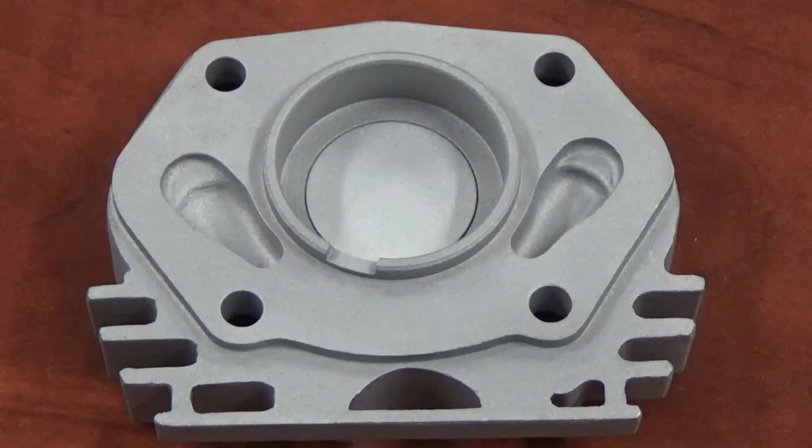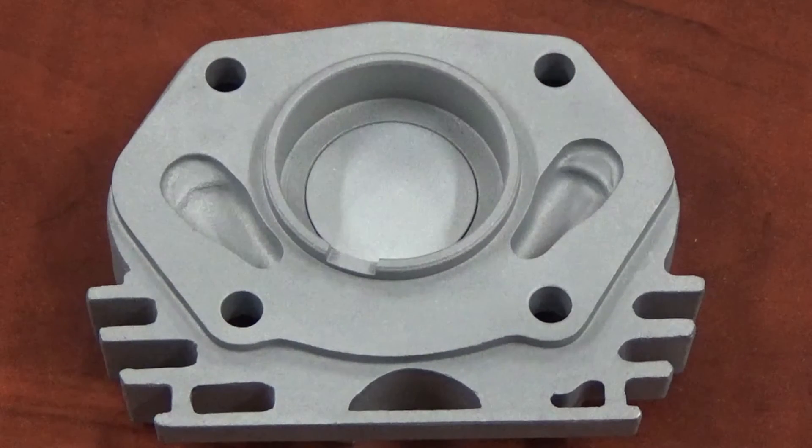Today's video is going to be about surface roughness — specifically a sandblasted part versus a vapor blasted part. The data will be skewed a little bit, but I do want to show you that there is a difference in surface roughness and of course appearances.